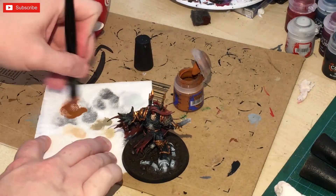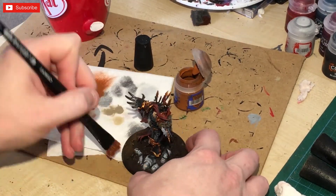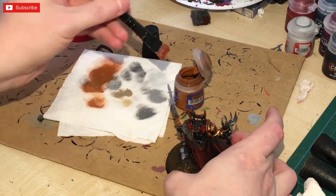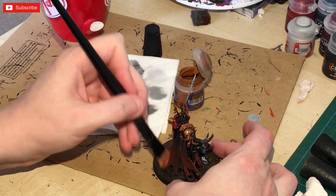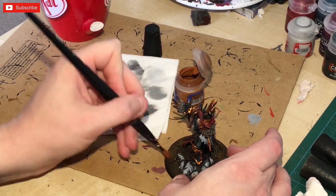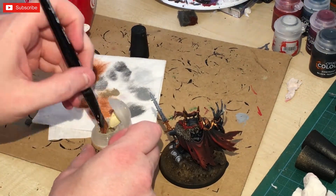Skrag Brown was then dry brushed heavily over the top — this is just part of my highlighting procedure. It is quite a heavy dry brush; you do still get quite a bit of paint on the texture of the base. I finish that off with some Tyrant Skull as just a light dry brush.